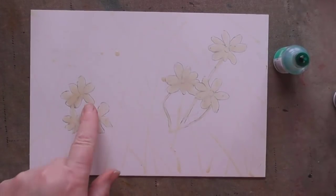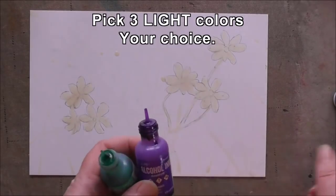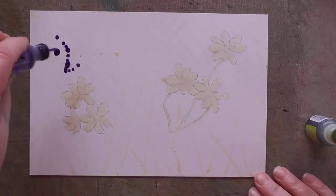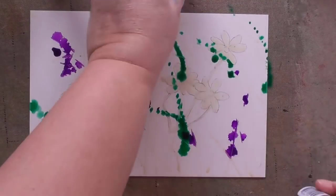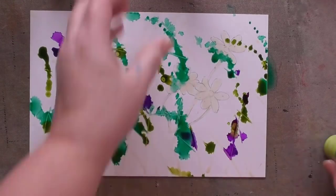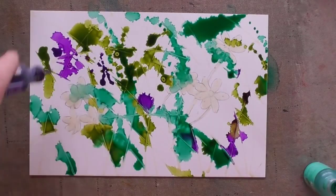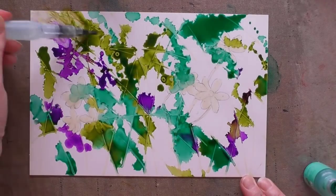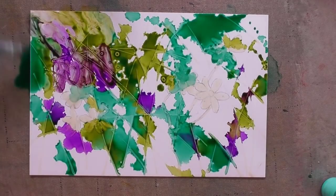After the masking fluid has dried completely, pick out some light colors you'd like to use. I'm picking pistachio, amethyst, and citrus. I'm going to use just a little bit of amethyst — not very much — and more of the pistachio and citrus. Get the color spread around evenly.